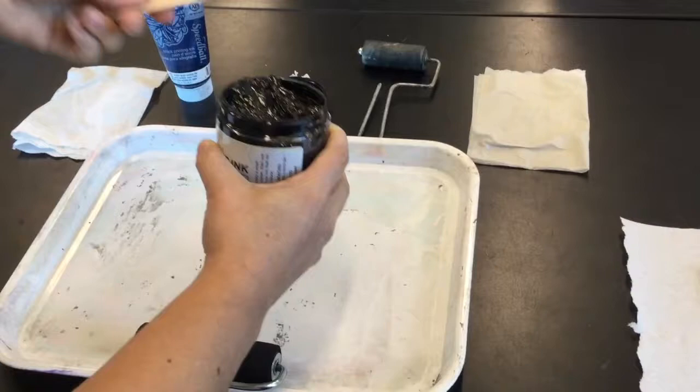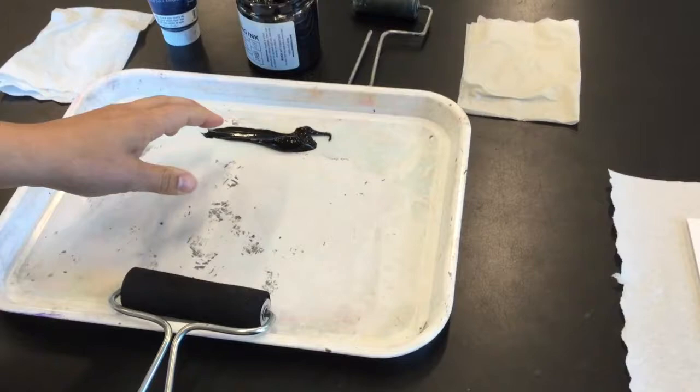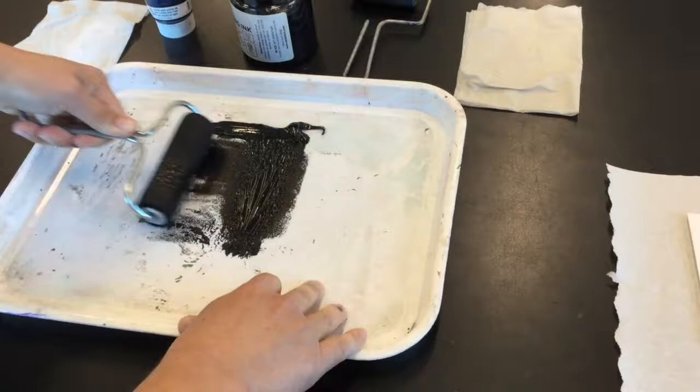So if you have a jar, you're going to take a spatula — basically a popsicle stick — and you're going to smear yourself a line on the top of your tray like this. You don't want a lot on there and you don't want too little. It's like the Goldilocks scenario — you need just the right amount. When you start to roll your ink, you want to roll in one direction. So I'm not going back and forth; I'm going in one direction this way and then I'm going to pivot and go this way.